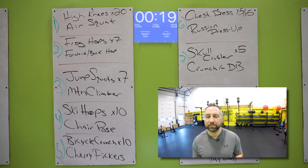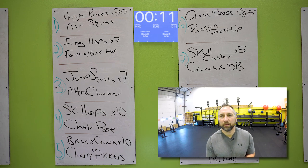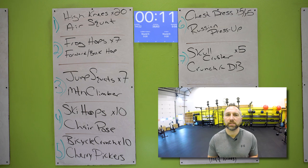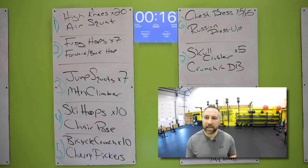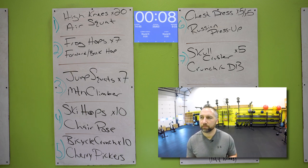High knees — hands in front of you, drive those knees up. 20 of those and then get to those air squats. Good job. Frog hops back and forth over the mat — hop forward, hop backwards. Keep your butt down, chest up. You're starting to get tired, come on — touch that floor, both hands. Seven of those. And then standing up for forward and back hops — do as many of those as you can. Do not skip that second exercise. Jump squats — get your butt down, explode off the ground. Feet should leave the ground every single time. Seven of those. Then you have mountain climbers — on your hands and toes, drive that knee forward, touch your front foot on the ground.